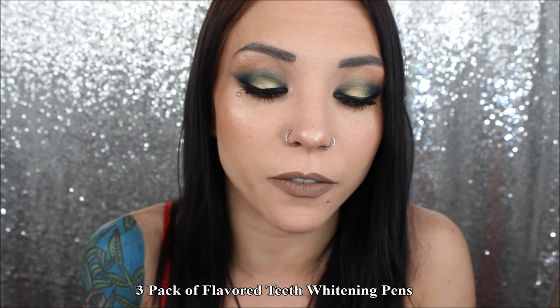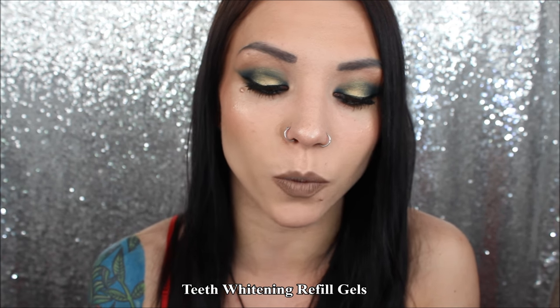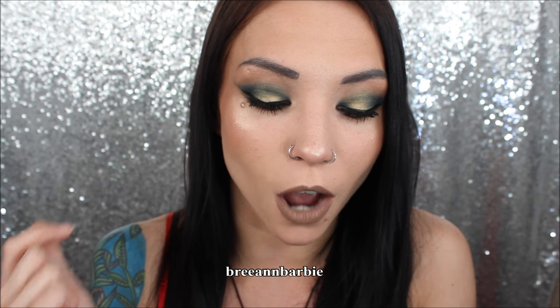Everything will be in the description box for you guys. Right now they also have a three-pack of flavored teeth whitening pens for $26.99 — really great for maintenance in between whitening sessions and great for traveling so you don't have to bring the whole kit. They also have teeth whitening refill gels for $14.99, which is over 60% off. Just make sure you're using Brianne Barbie at checkout to get all the discounts.